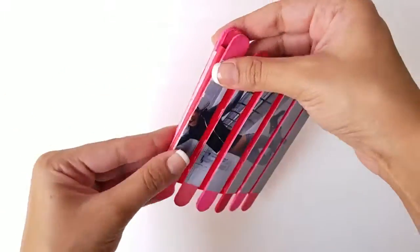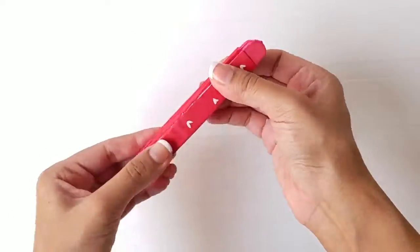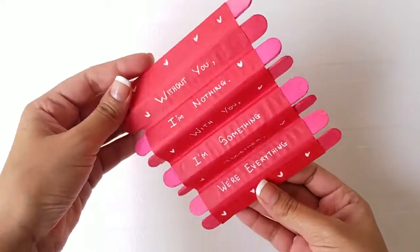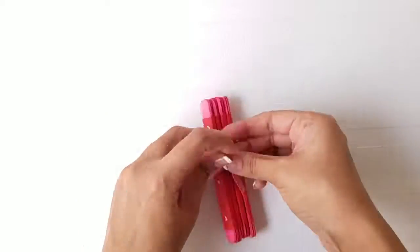Fold the paper in a zig-zag pattern as seen here. Finally, secure all the sticks together with a decorative ribbon.